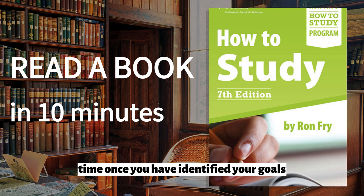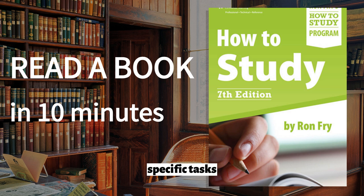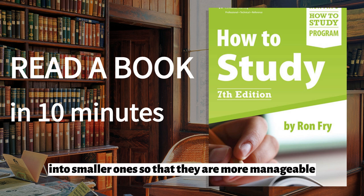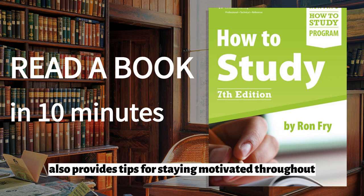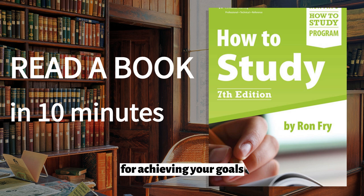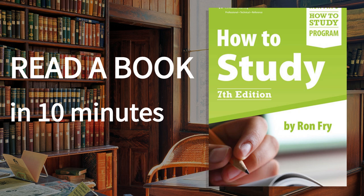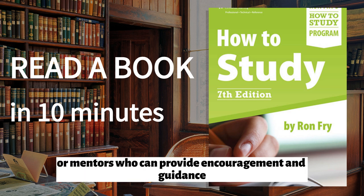Once you have identified your goals, Fry recommends creating a study plan that includes specific tasks and deadlines. He suggests using a planner or calendar to keep track of your schedule and breaking down larger tasks into smaller ones so that they are more manageable. Fry also provides tips for staying motivated throughout the process. He suggests finding ways to reward yourself for achieving your goals, such as taking a break or treating yourself to something you enjoy. He also recommends seeking out support from friends, family members, or mentors who can provide encouragement and guidance along the way.